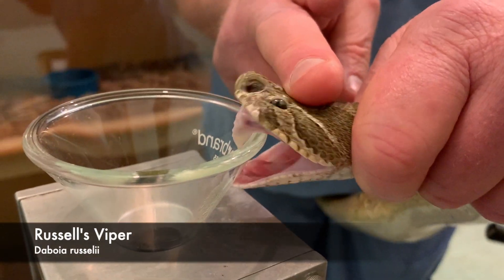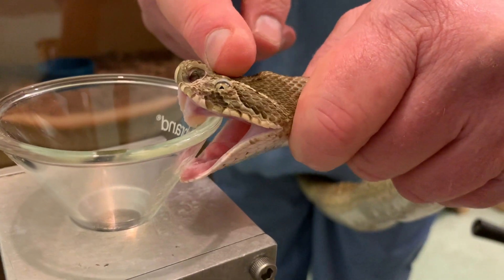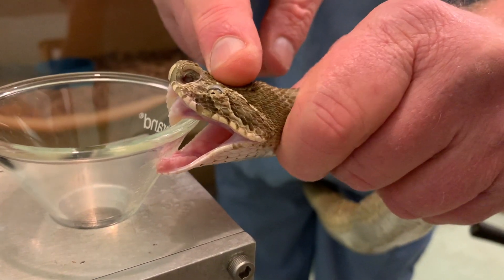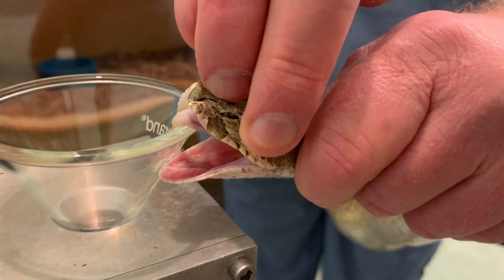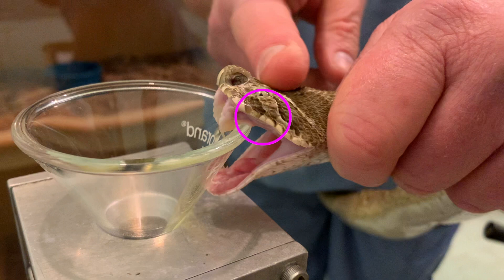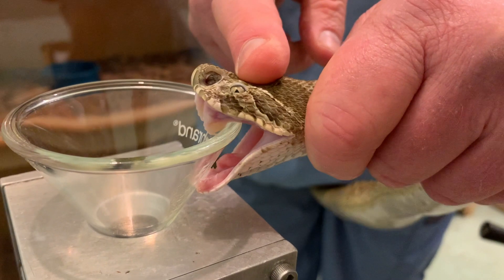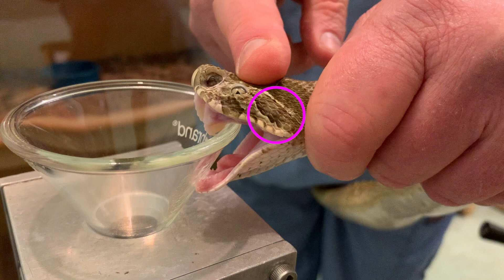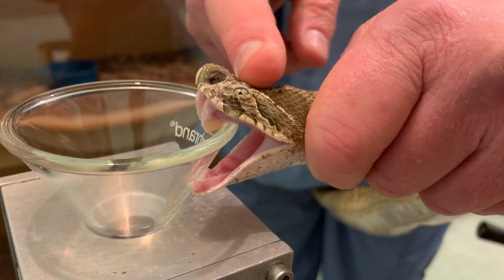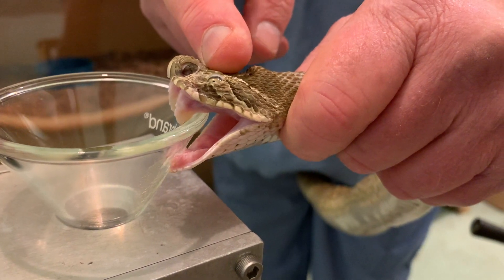Now we have two Russell's vipers to show you. In this first one you can see the kind of two-part contraction, like in the lancehead viper. The first contraction is going to be just under the eye — we have that marked for you — and then the second one is towards the back of the jaw, just like what the lancehead viper did. You can see this one kind of works a little bit.